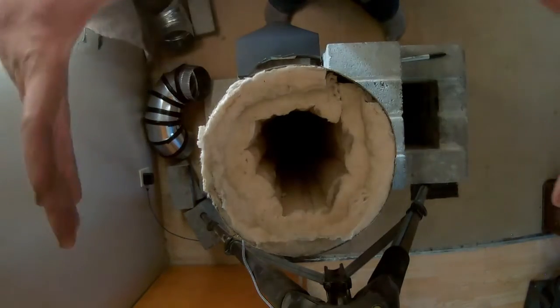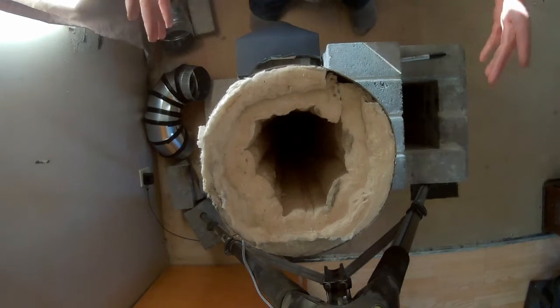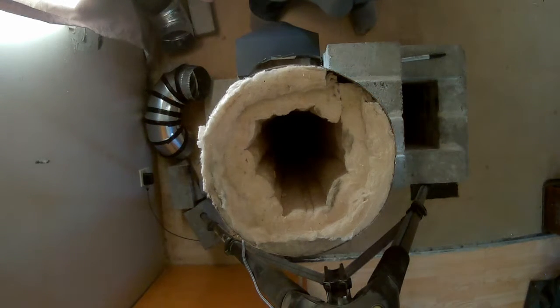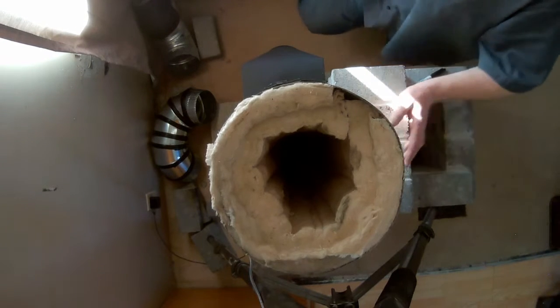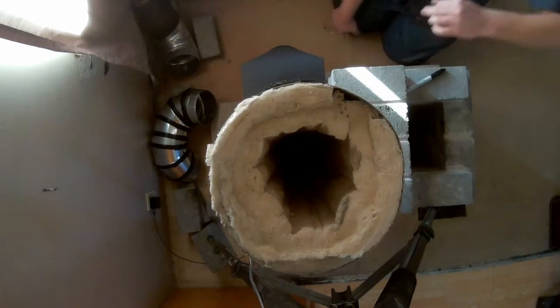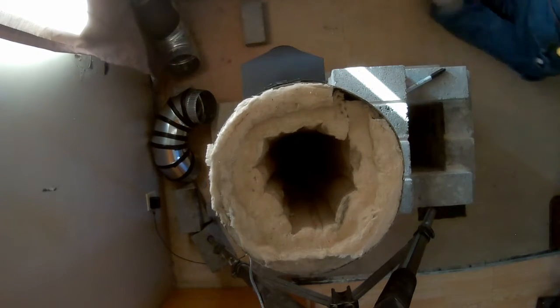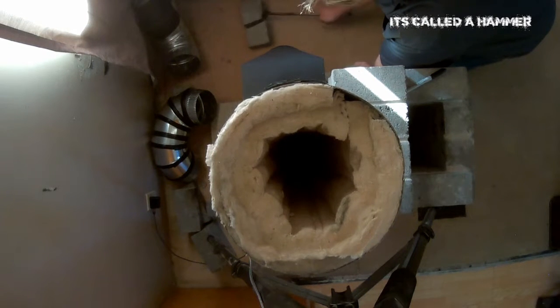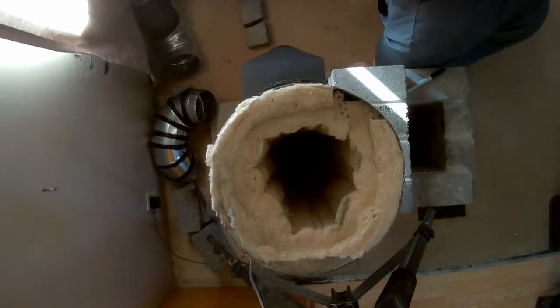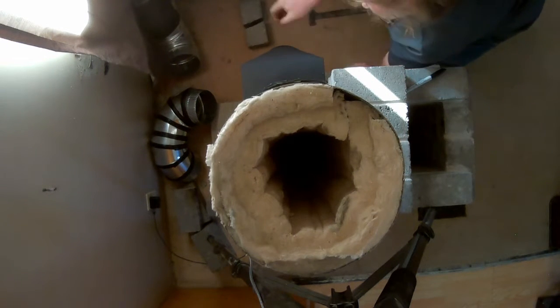That's just going to sit in there — there's nothing else going to support it because this is all going to be surrounded by the bell. I just realized I'm going to have to wait for this to dry, so I can't really do any more until later today or maybe tomorrow. On second thought, if I get a smaller brick that I can reach in and take out, I don't need to wait. So I'm going to make a smaller brick.